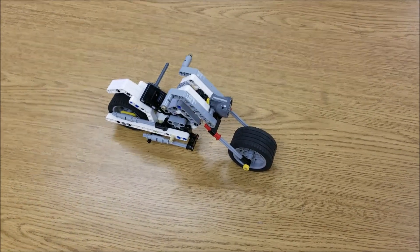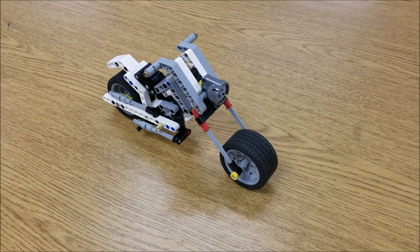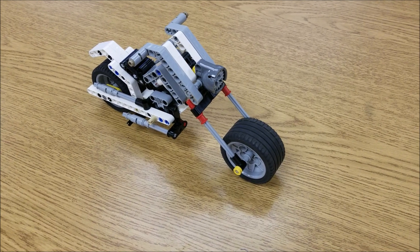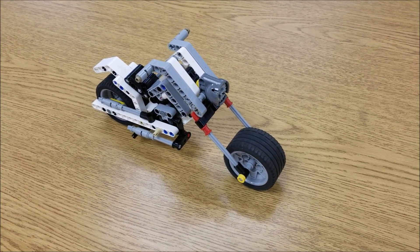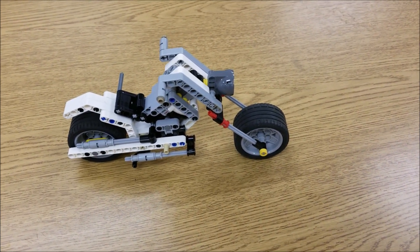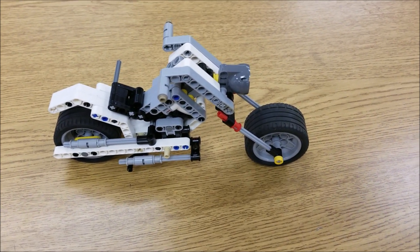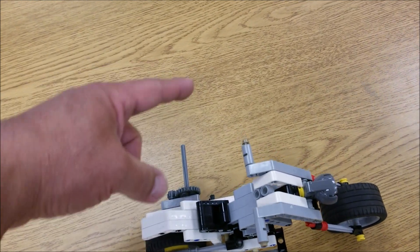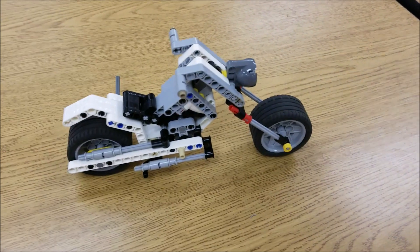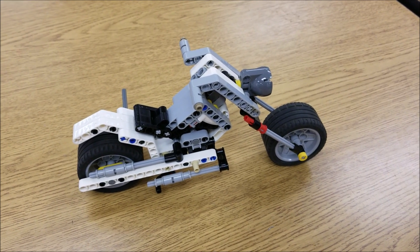At the moment, we are having a supply shortage in my class. So some of the models that we have kept built, we're going to have to start taking apart so we can give these to students. So I found this motorcycle and I just thought I would show it to you again before we have to take this thing apart. There was a medium motor that connected to this part and it basically had the motorcycle going around in a circle. I have always loved this, but I think now we need to take this guy apart.